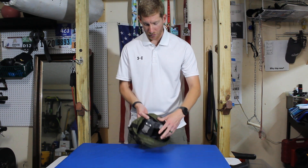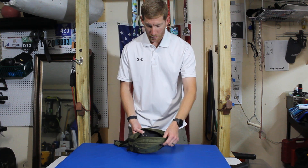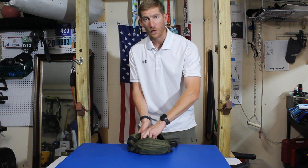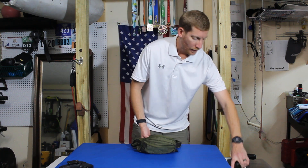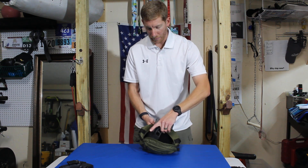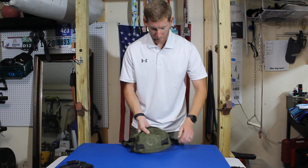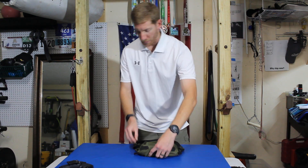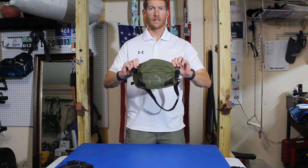Just to give you a size comparison — this is the Smith & Wesson Bodyguard. I've got a Glock 19, and this can go in as well. It fits totally fine. You can zip it up completely — it's completely concealable.